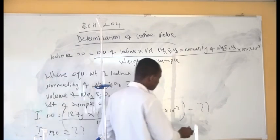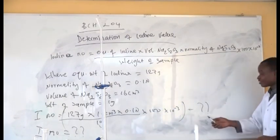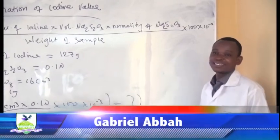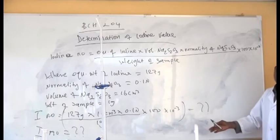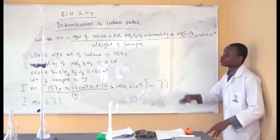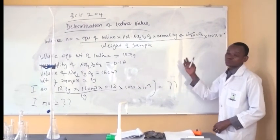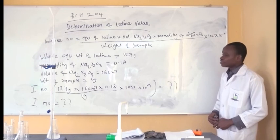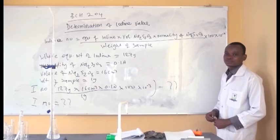Once you have done this, you have successfully determined the iodine value of the fat. When given any fat sample to determine the iodine value, you can use this process. There are other methods available, but this is one of them. We've come to the end of this class. Thank you, everybody.